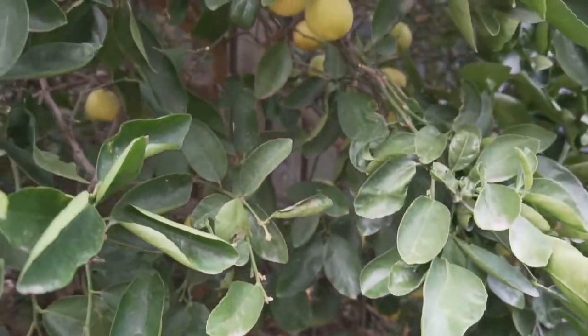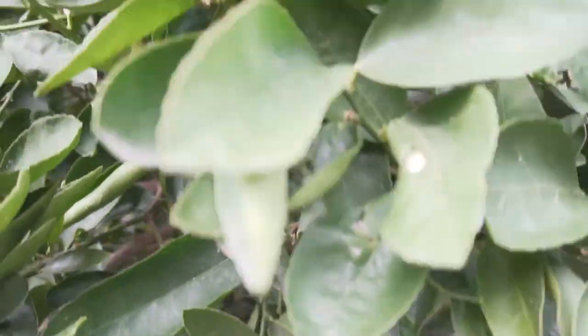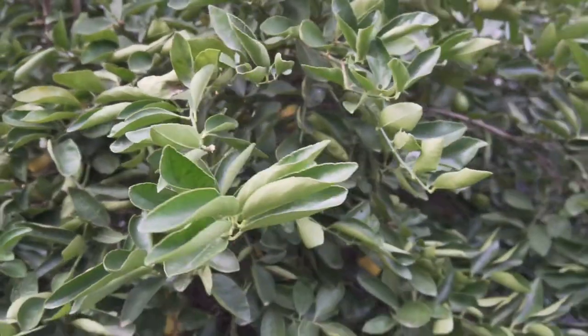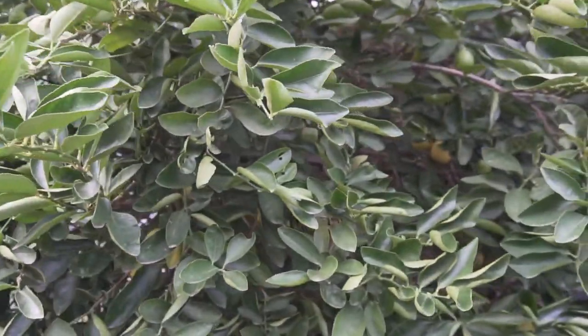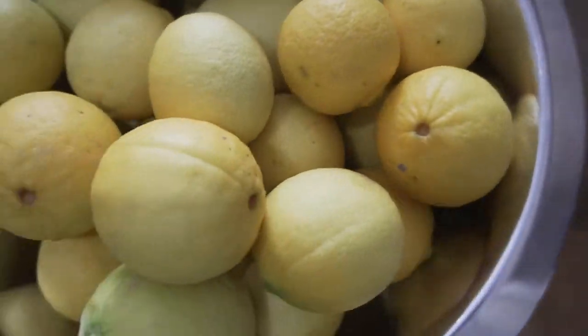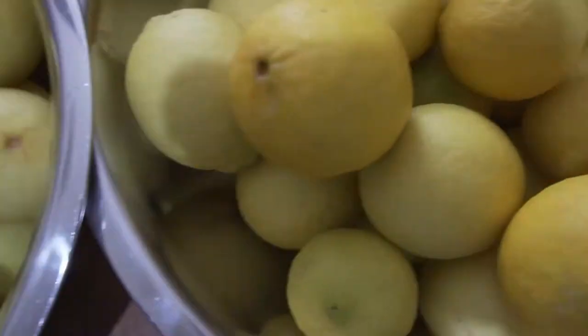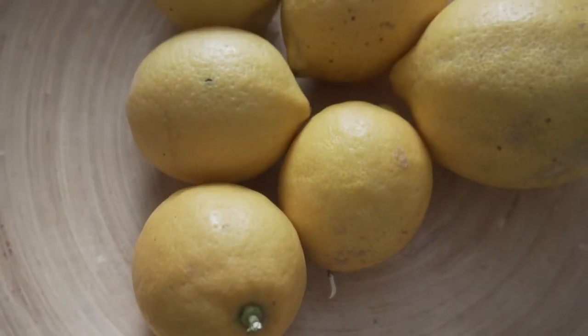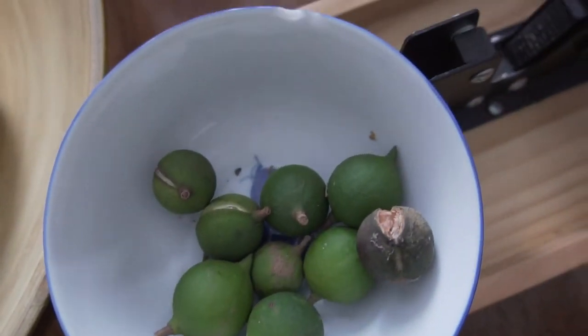That is hands down the pride and joy of our garden — that's the Tahitian lime tree. We bought it about six years ago and it is flourishing. Seriously, it is impressive. Afterwards, when we walk through the kitchen to get to the front of the house, I'll show you just a small sample of the limes we've collected off that one tree.